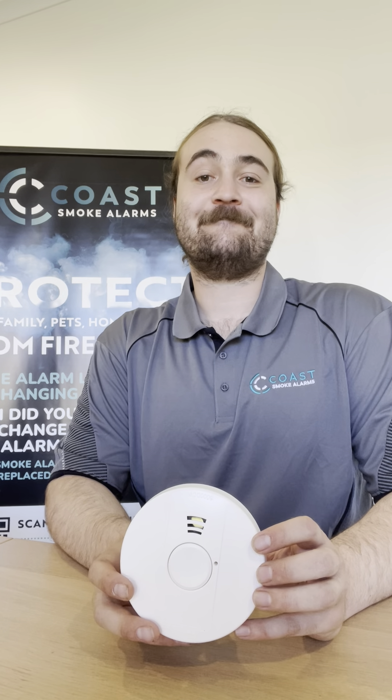Step one, we need to find the trigger smoke alarm. It will be the one flashing red. Step two, we're going to push the hush button on this smoke alarm. Once we've pushed that hush button, all your smoke alarms will stop sounding.